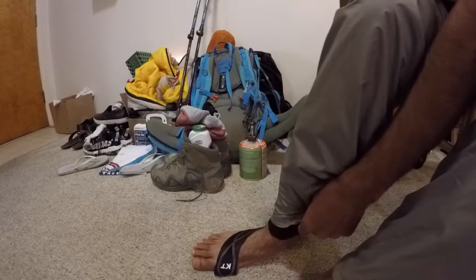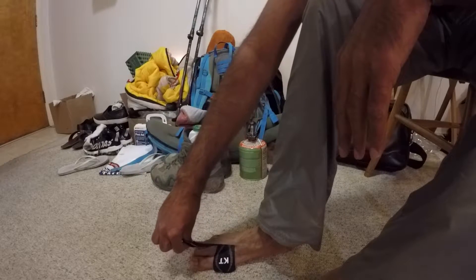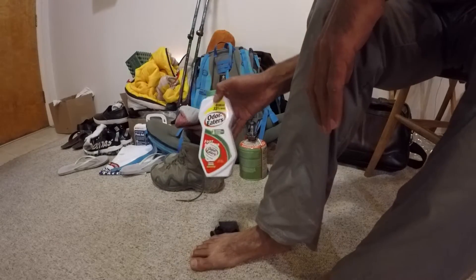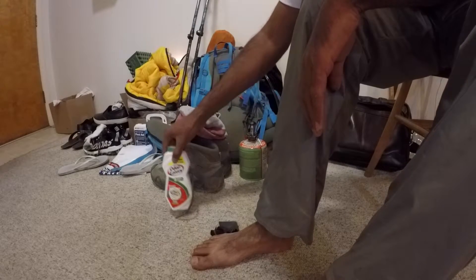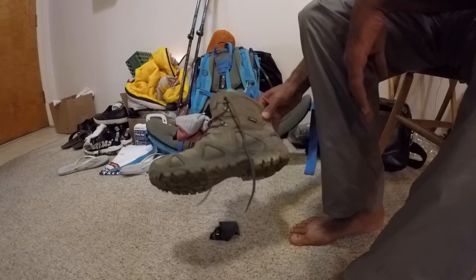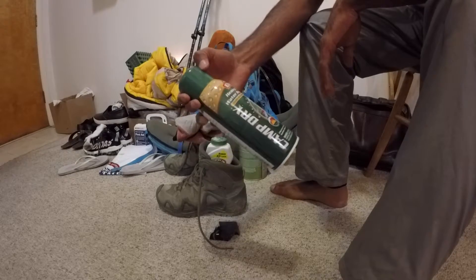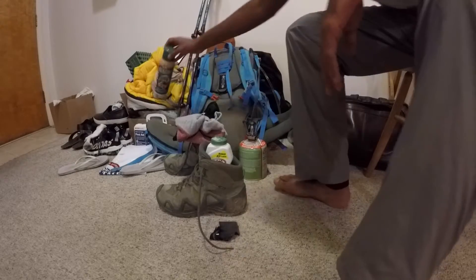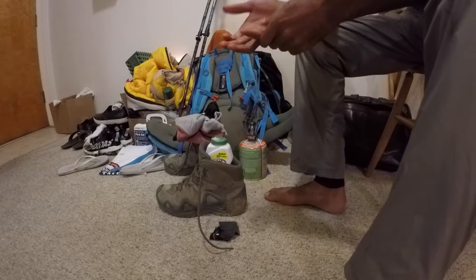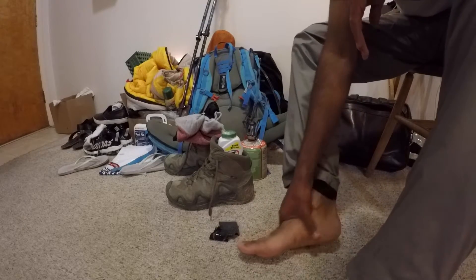I don't have any blisters or bruises on my legs. Just taking out my KT tape now, and the good thing is my feet don't smell, thanks to the Odor Eaters — this thing really works, so you may want to check it out. The boots are also pretty clean because of the silicone coating I used — a heavy-duty silicone water repellent.